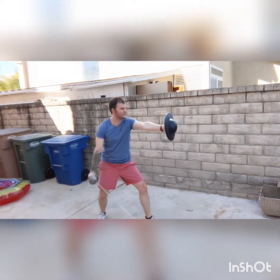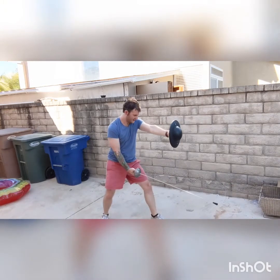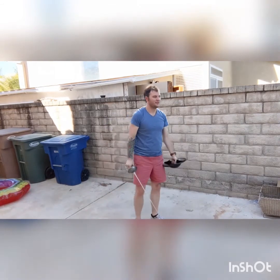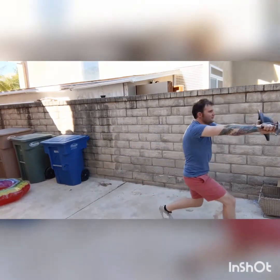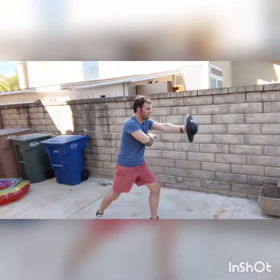A weakness I'm finding from these three guards is a lack of attacks from this side. Although, if the buckler doesn't move much, then it would be hard to deliver a lot of cuts as your buckler is going to get in the way.